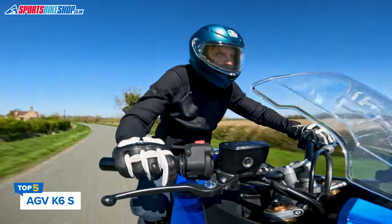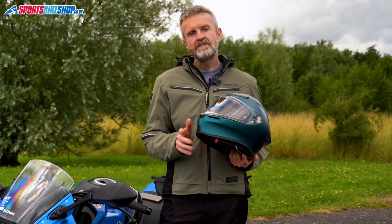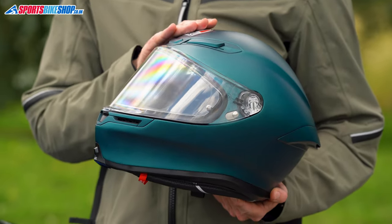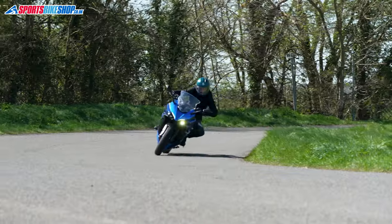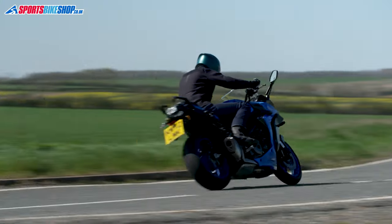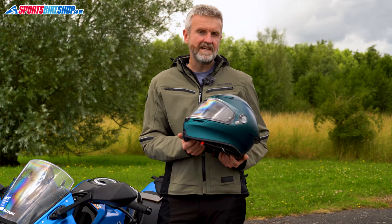The AGV K6S is the lightest of the five helmets here, and AGV claim it's the lightest full face road helmet on the market, full stop. We weighed this size medium K6S at just 1256 grams, and I can't think of a rival with a realistic claim to be lighter than that. It's rare for manufacturers to shout about sensitive subjects like impact protection, but AGV happily give hard numbers for how this helmet outperforms the ECE 22.06 safety tests.